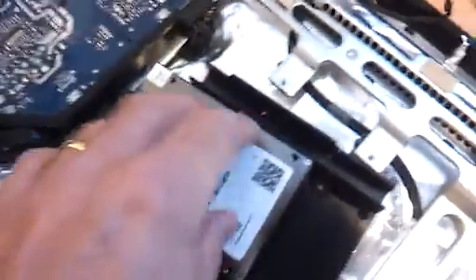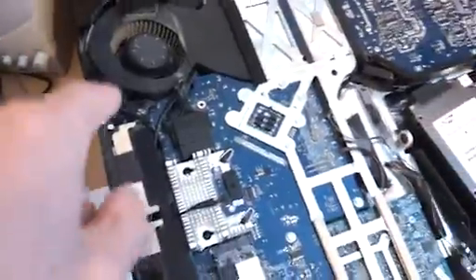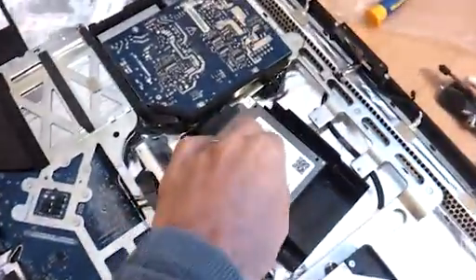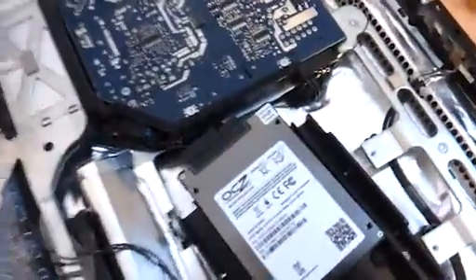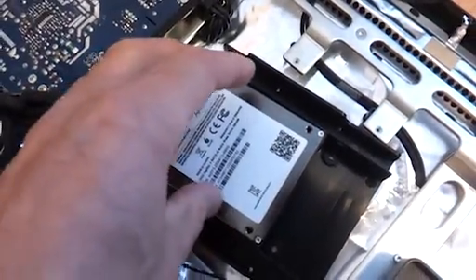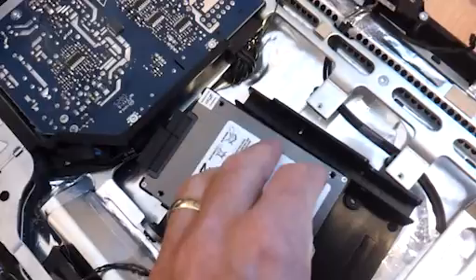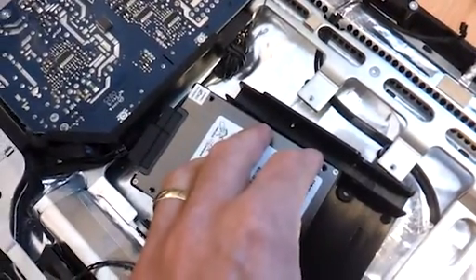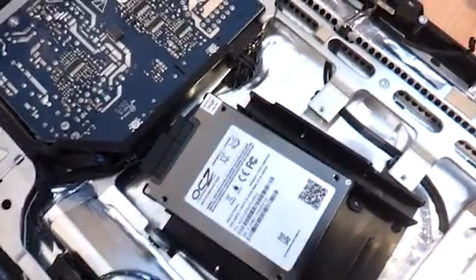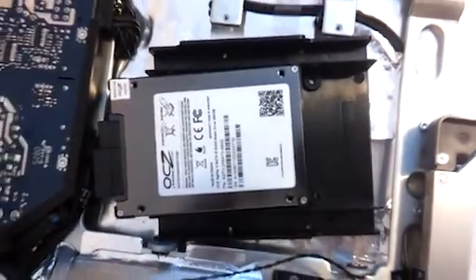Before we glued it all up, we did put the screen back down, reconnected its connectors, and turned the Mac on to make sure it would recognise the drive. We didn't want to risk putting all this in, gluing a drive that's worth £300, and then find the Mac couldn't read it. So we did a test before going to this stage of gluing. That's how we've solved getting an SSD drive in the back of this iMac.